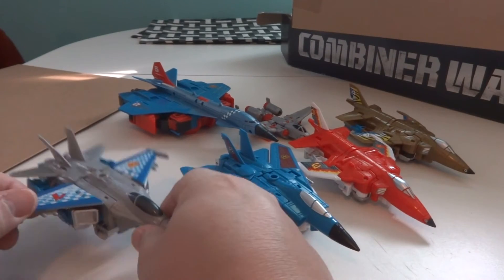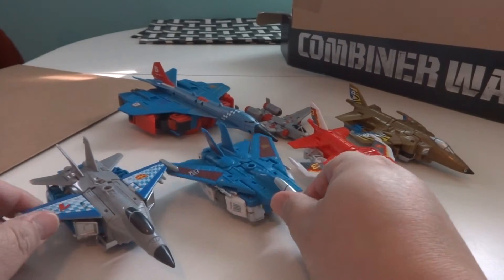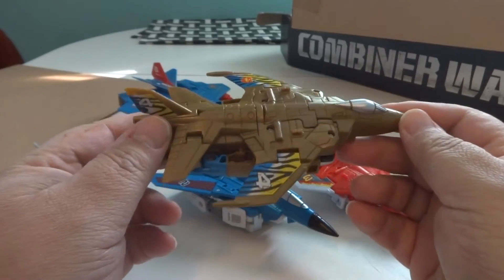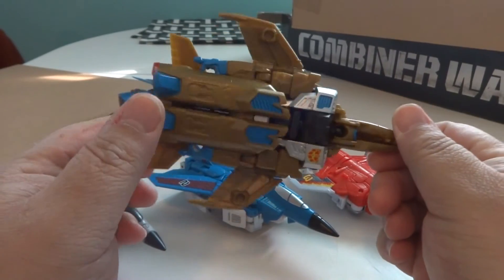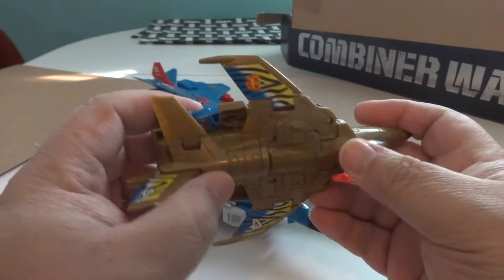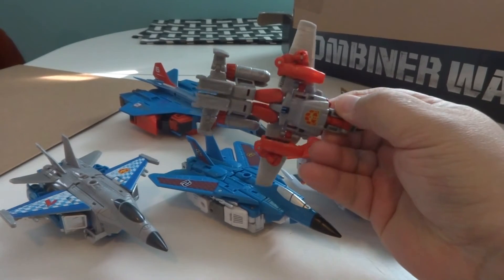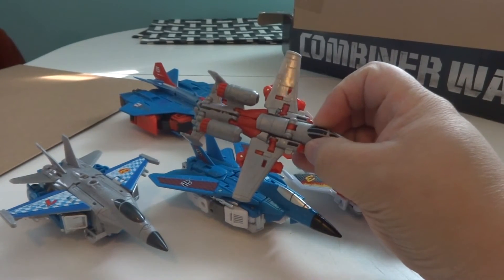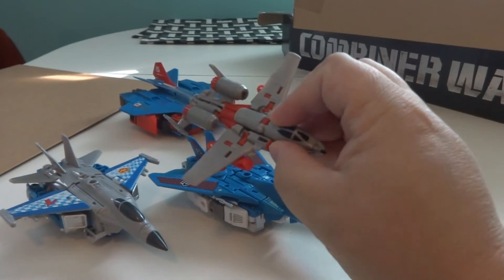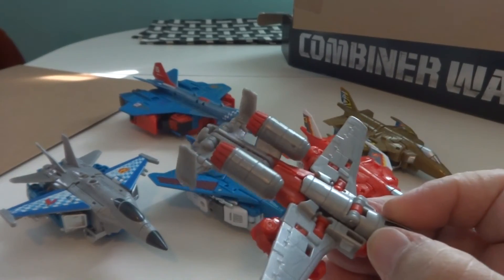Hasbro has really remained faithful to each character's G2 deco. Of course, Slingshot is not technically gold plastic, so let's hope he holds up over time. And again, I've gone over my issues with the Powerglide — it's nice to have, but I'm not sure it was necessary to this set.